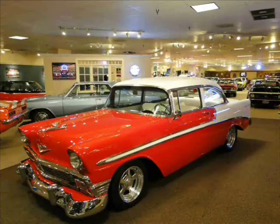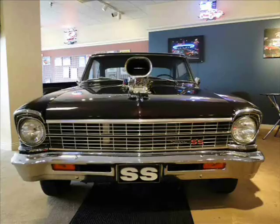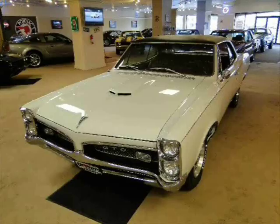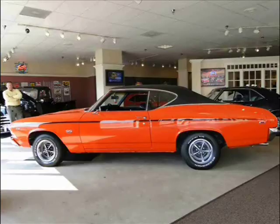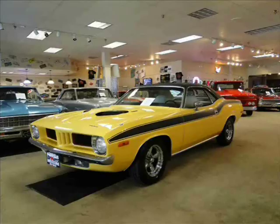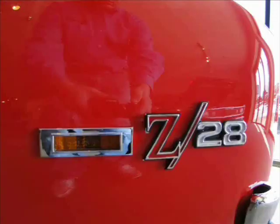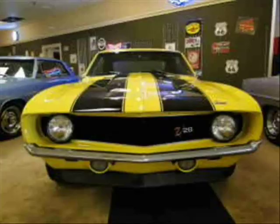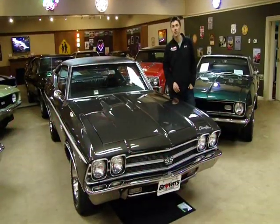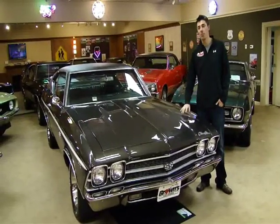I'm Sean Hogan and this is Browns Performance Motor Cars. Today I'm going to show you this absolutely beautiful 1969 Chevelle in a gunmetal gray metallic.